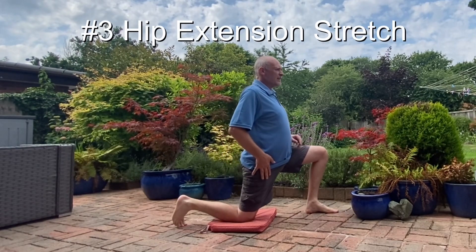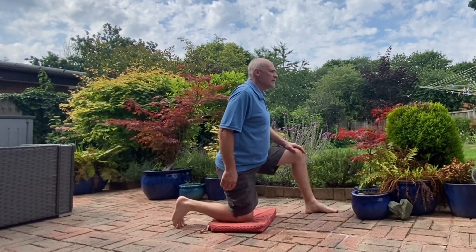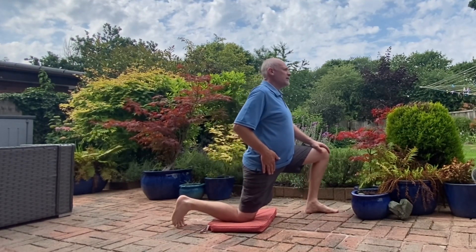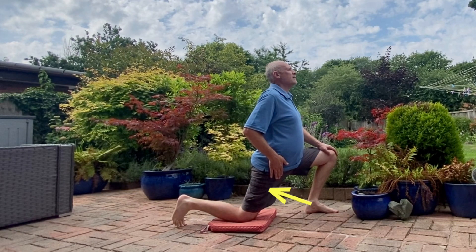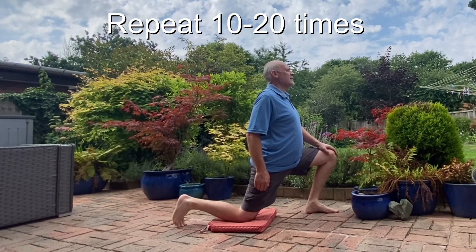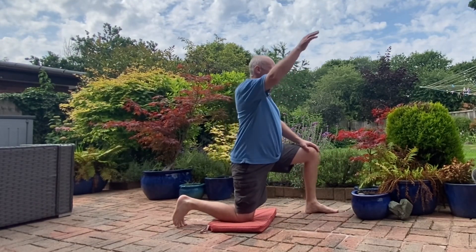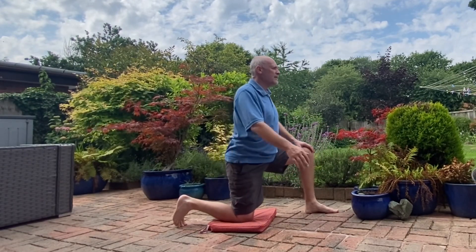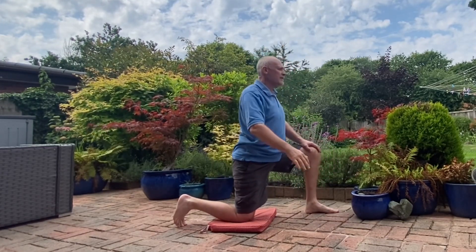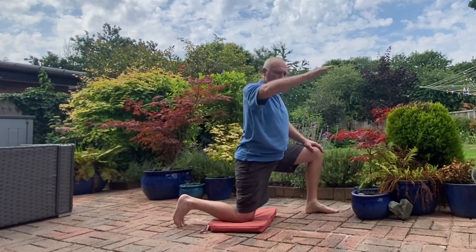Exercise 3 is a hip extension stretch. Kneel on a cushion with your affected leg out behind you. Then slowly take your weight forwards and lean slightly backwards. You should feel a stretch in the front of your thigh. Hold the stretch for a second or two and then repeat 10 to 20 times. To increase the stretch, add in an overhead arm movement, and then try adding in some spinal rotation and side bends.